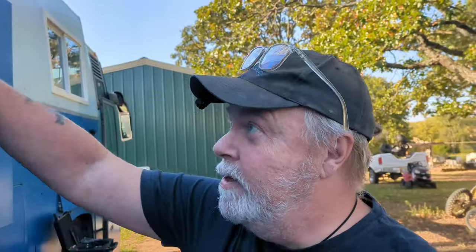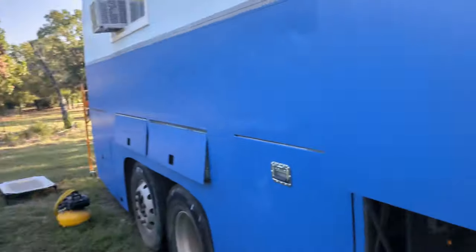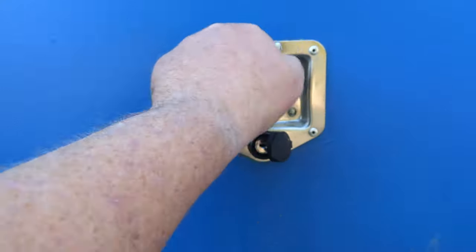You may have seen the video where we re-engineered our locking mechanisms on the bay doors — that's when we installed these little cute doobies here. We took all the plastic ones out all around the bus. We just got rid of them; we threw them all out.